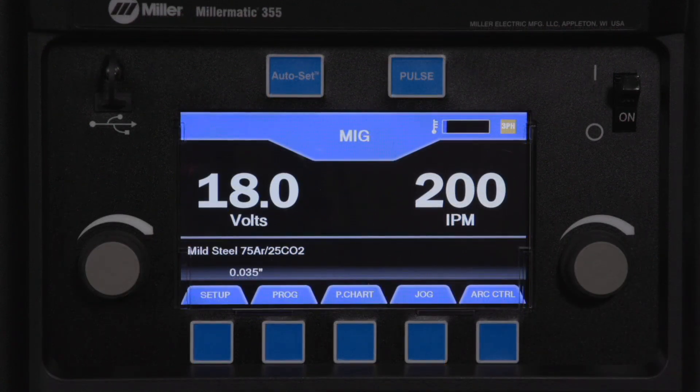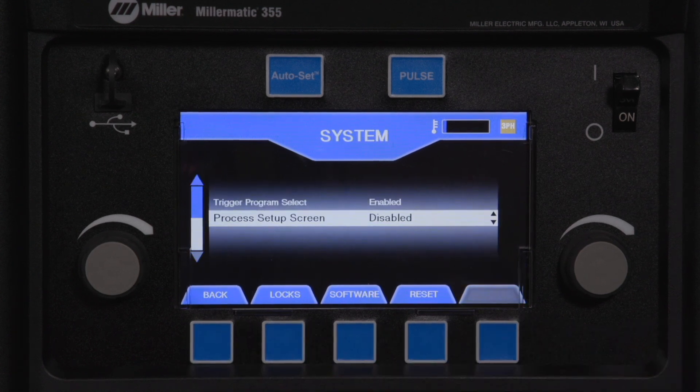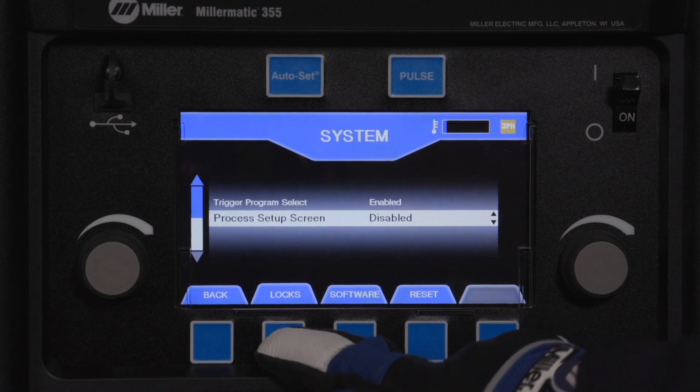To enable locks, first press the setup button. Next, press the system button. And finally, the locks button.